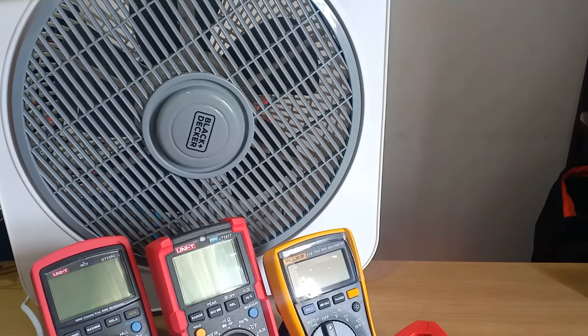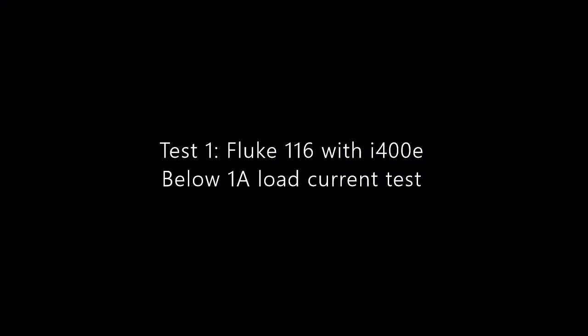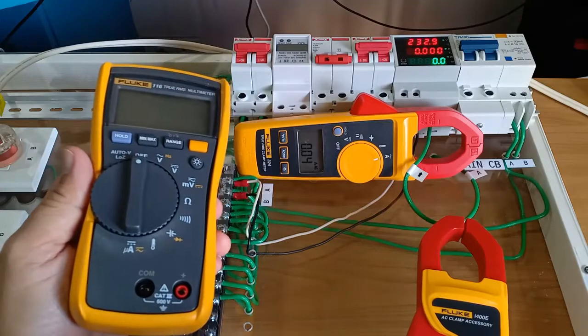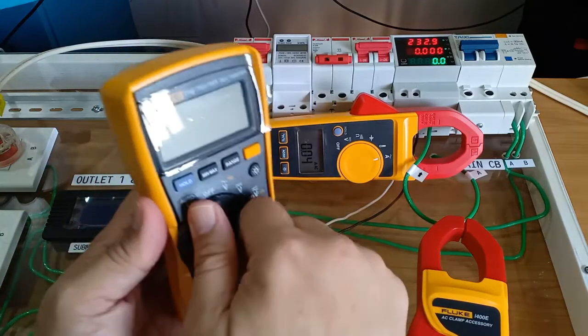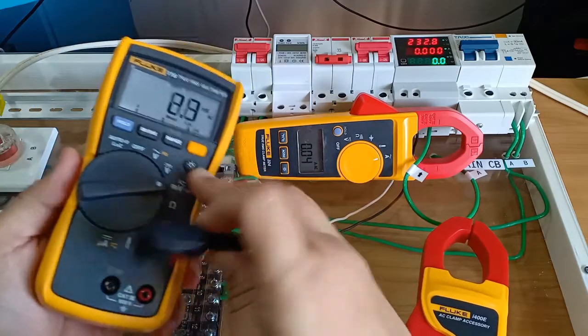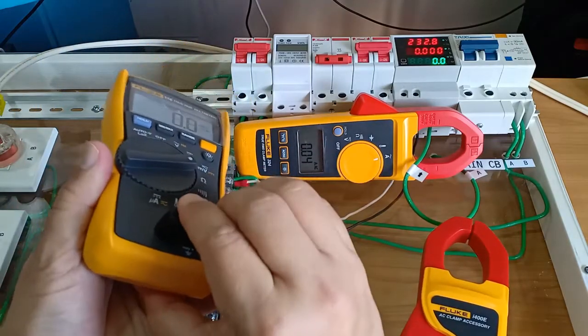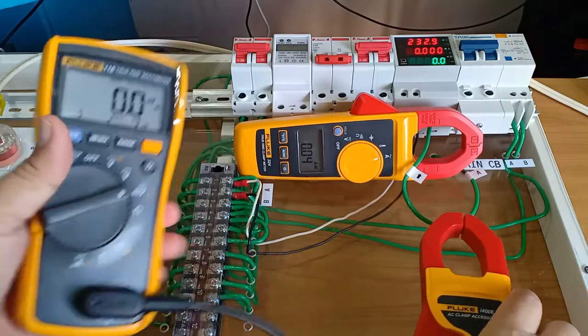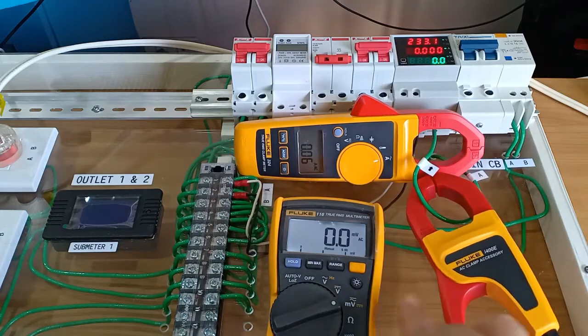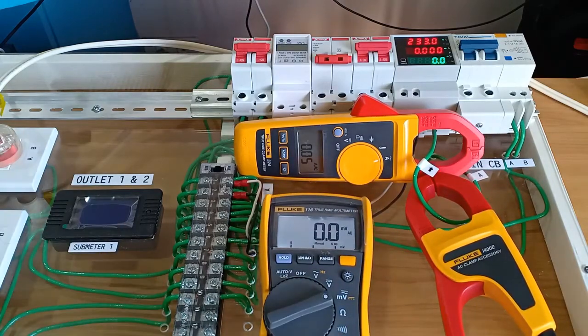This should be a good representative of small household loads. For the first test, I'm going to use the Fluke 116 at each millivolt setting to get the value of the fan current, if any, and compare that to the value that would be detected by the Fluke 324.